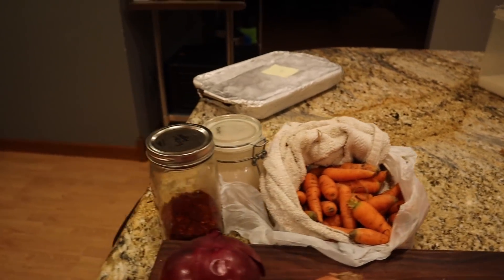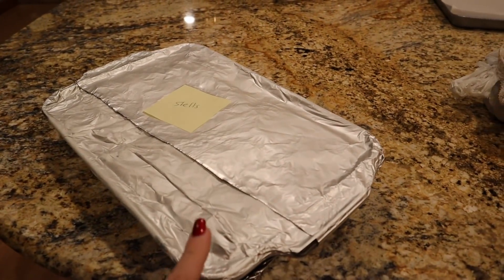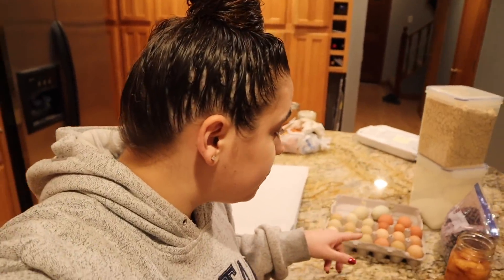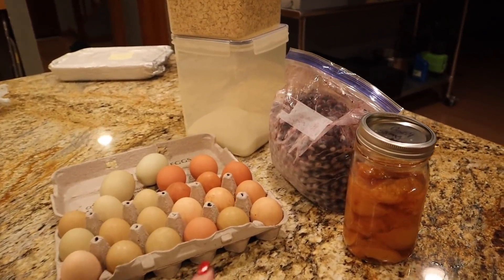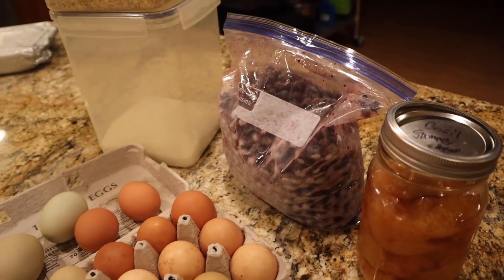I took a freezer meal out of the freezer - the shells we made in the last freezer video - because tomorrow I'm prepping for Valentine's Day, making candies and cookies, and I won't want to cook after that. We're also going to make my husband a baked oatmeal. I have an open jar of peaches in the refrigerator and some homegrown blueberries to put in it.